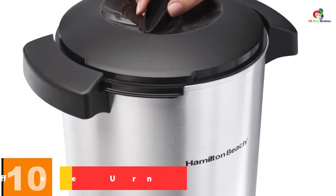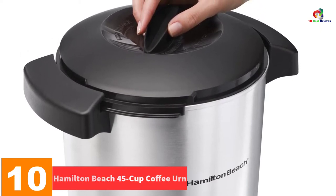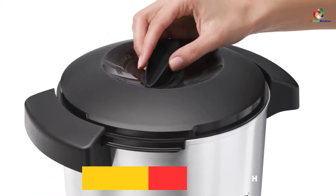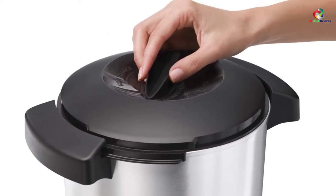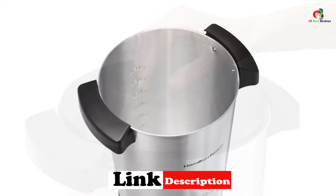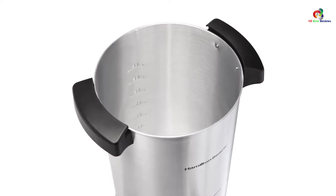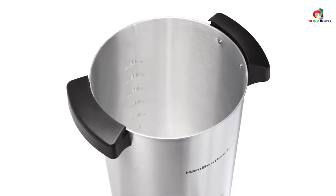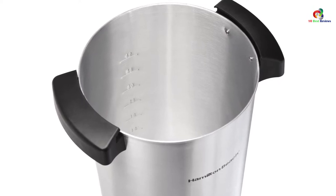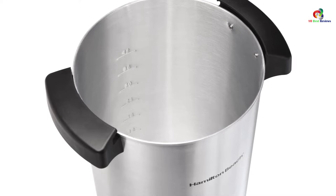Starting at number 10, we have the Hamilton Beach 45 Cup Coffee Urn. If you are hosting an event at home, in the office, or elsewhere, this coffee urn is a great addition to your gathering. You can simply have this urn ready to give your guests freshly brewed coffee on demand. This unit provides a one-hand design for dispensing, which means there is no need to leave it open accidentally, as with other coffee urns. You can also count on this unit to prevent spills, thanks to the twist lock system for the lid.